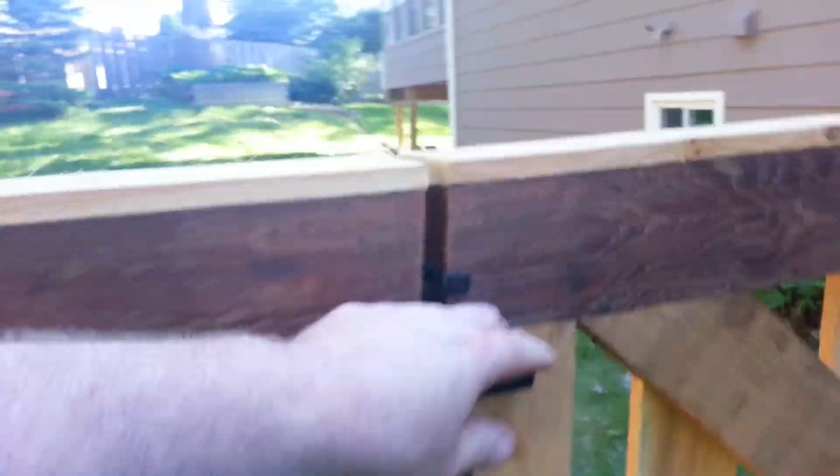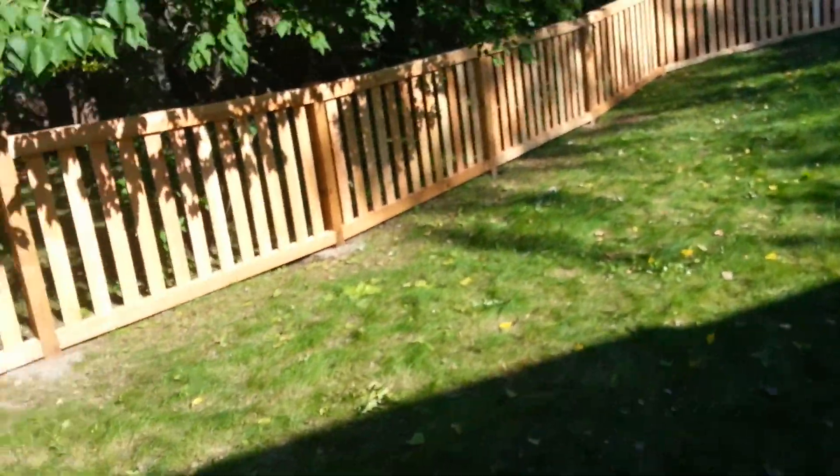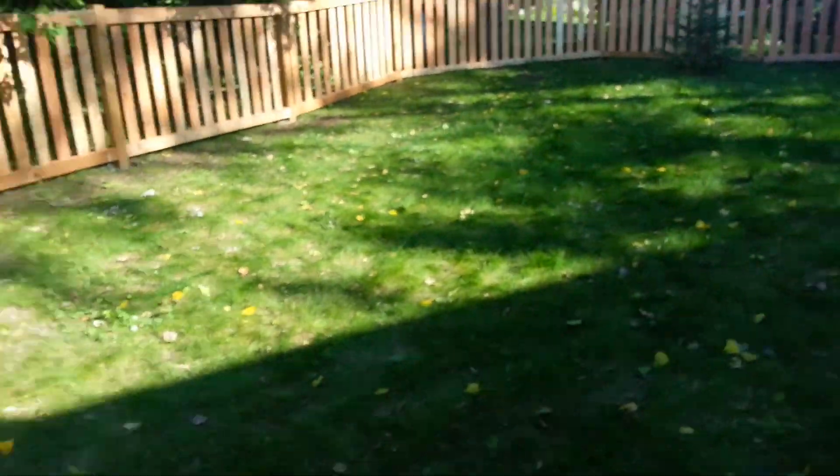On the other side real quick here — the fence is pretty tight to the ground for some small dogs.